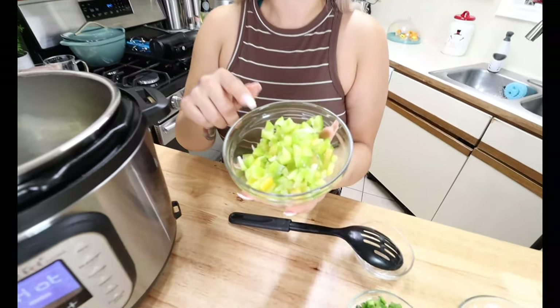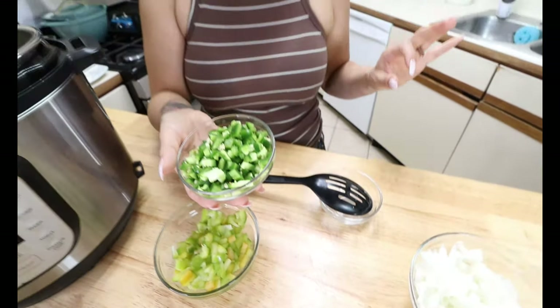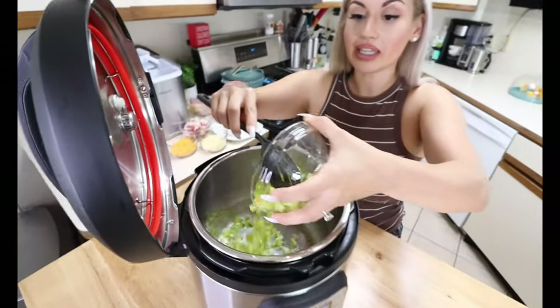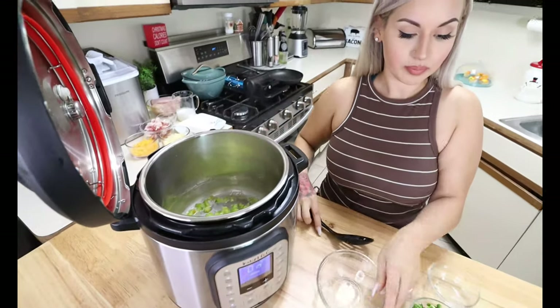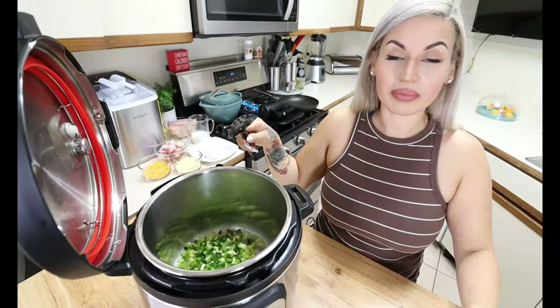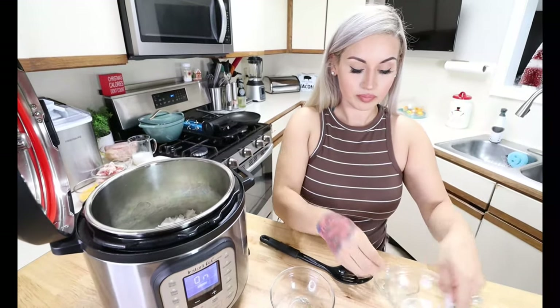Off to the side, we are going to start adding in some veggies. I have half of one large green bell pepper, diced. We are also going to be adding in two large jalapeños, diced. If you do not like it spicy, you can leave out the seeds, but I went ahead and left in the seeds. I also have half a large onion, diced. We are going to go ahead and add in our veggies to get them nice and tender, then add in all our jalapeños and diced onions.